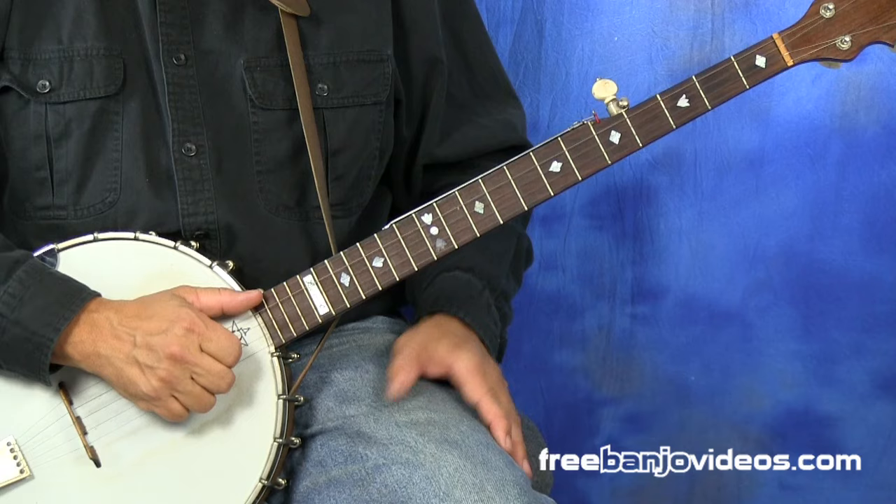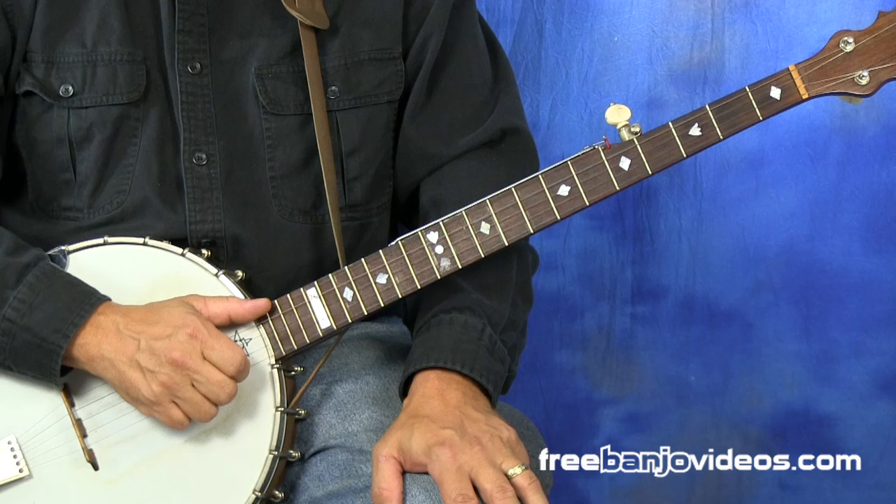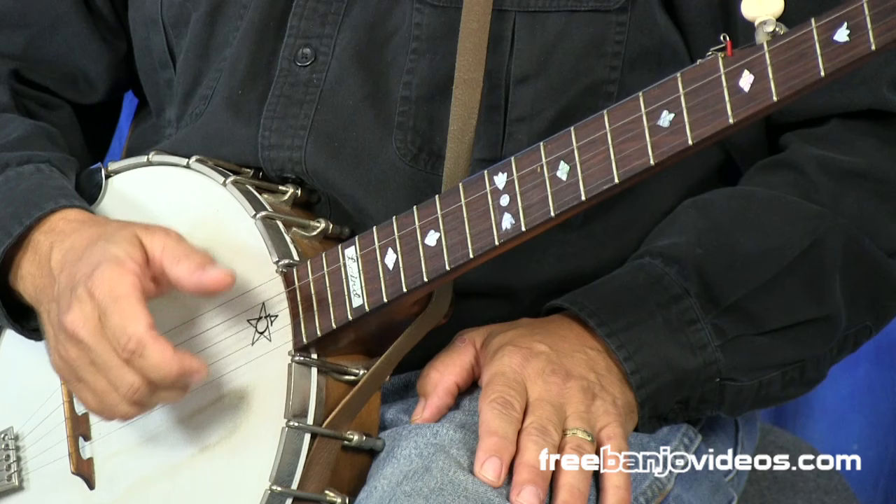Now that was a little bit of Cripple Creek followed by just some claw hammer rhythm. So let me show you in a little detail how to play that basic claw hammer rhythm. Let's take a closer look.